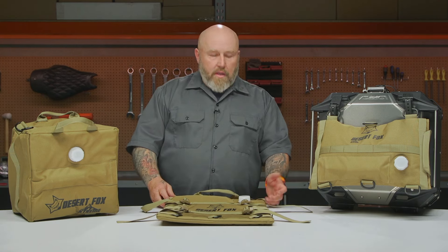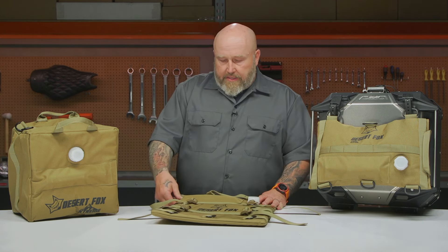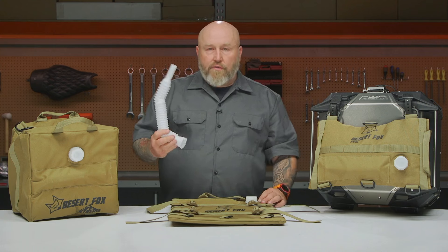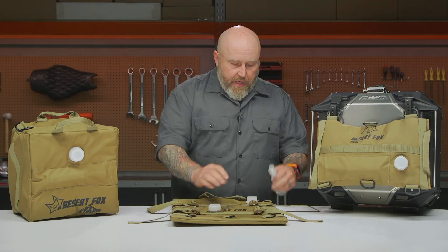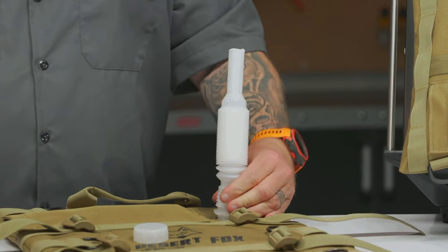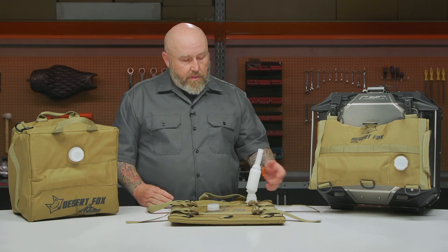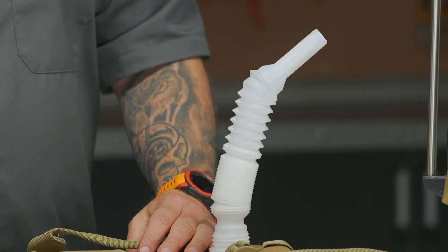You're probably wondering — filling it is easy, but how do you get the gas out? Desert Fox has you covered there as well. They include a spout that's long enough to put into your tank without sloshing fuel all over you. At first I was a little skeptical about how it threaded on, but it actually cinches down pretty tight. It might dribble just a tad, but this isn't an everyday use thing — it's more of an emergency situation, so a tiny bit of spillage is probably not the end of the world.